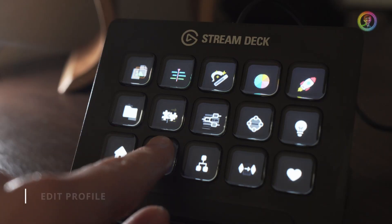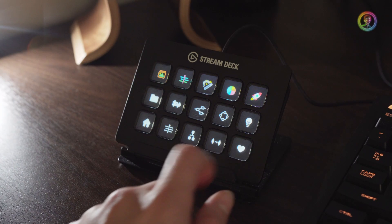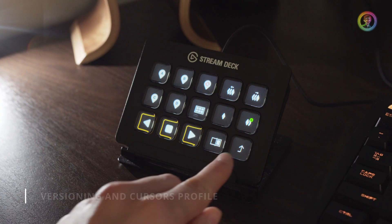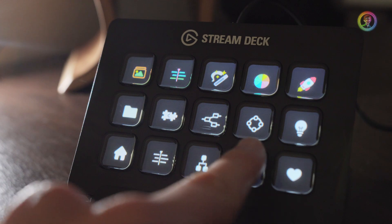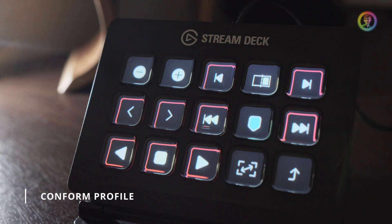I wanted a set of shortcut keys and profiles that mirrored my color grading workflow, so I went ahead and created the Colorist Icon Pack for Resolve. This pack contains over 168 unique icons and all of the presets pre-programmed that you'll need to plug and play as a colorist within Resolve.